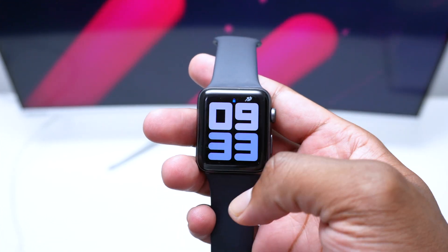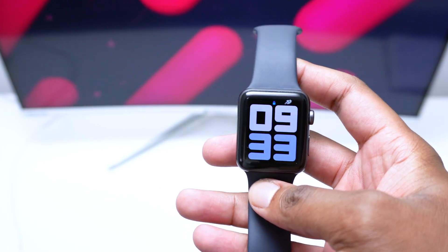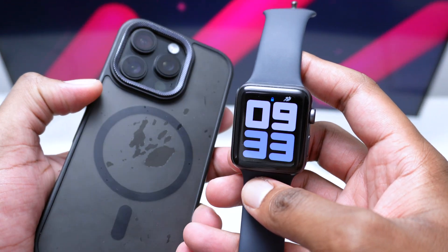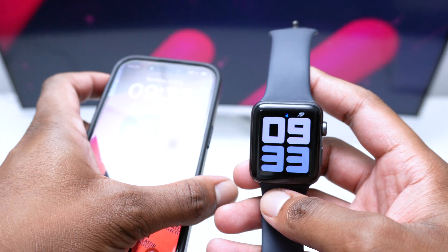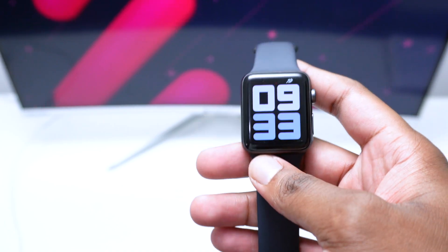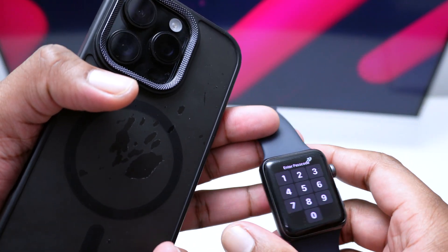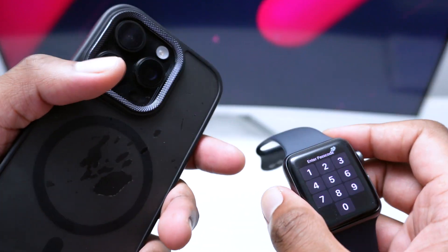What's going on everybody, you're watching Fixed by Shack. In today's video I'm going to show you how to unpair your Apple Watch from your iPhone. In my case I have an iPhone 16 Pro, but if you have a different iPhone model, do not worry — the process is exactly the same. And even if you have a different Apple Watch model, the process is exactly the same.